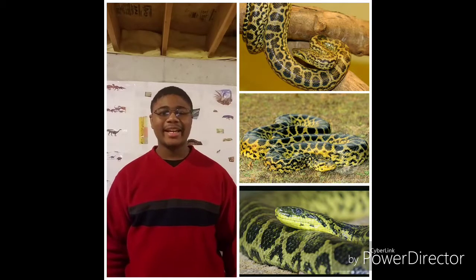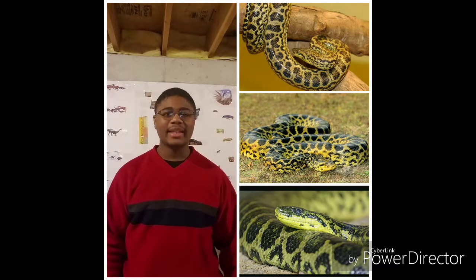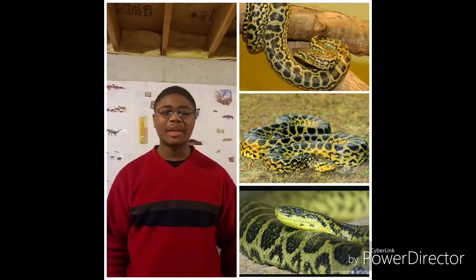Hello everyone, once again it's me Crocoron99, and today is all about the Yellow Anaconda. I welcome you back to Reptile Planet.